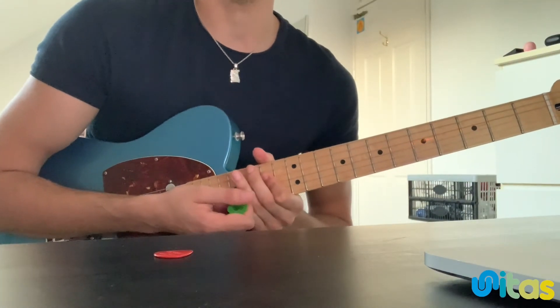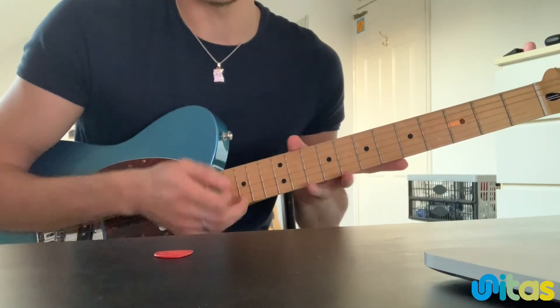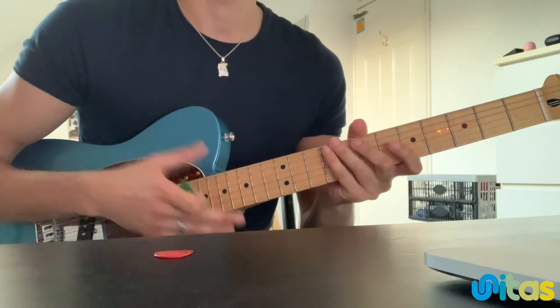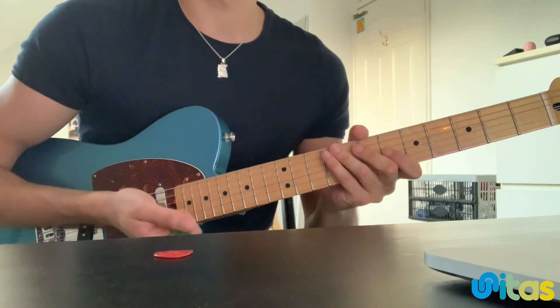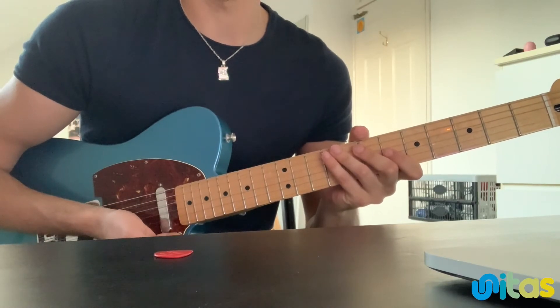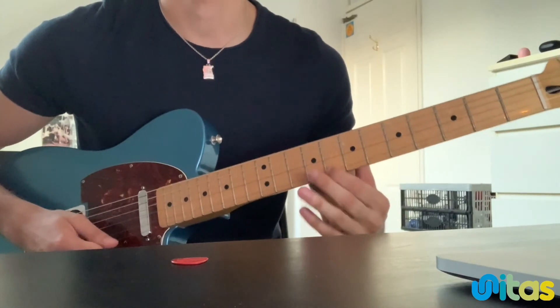I'm going to play the same backing track but instead of using this position, I'm going to use different positions around the neck so you can get the feel of what I'm doing and how I'm approaching it. Just remember that I'm still using those same five notes in the G minor pentatonic scale.